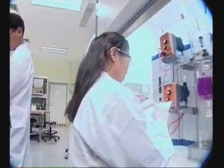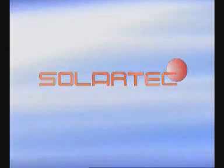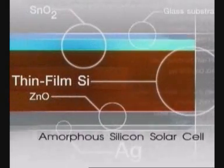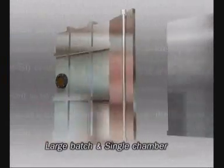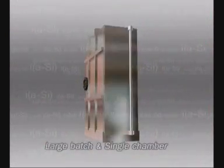As a result of research and development, today SolarTech can produce thin-film amorphous silicon solar cells, which uses a large batch and single-chamber technique. This technique is carried out by depositing a thin film of silicon onto a glass substrate, which can yield high efficiency and lower cost. Moreover, there are plenty of raw materials.